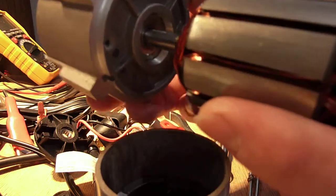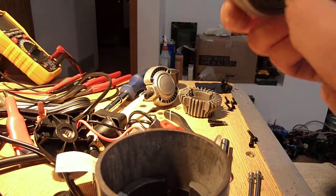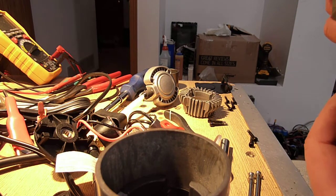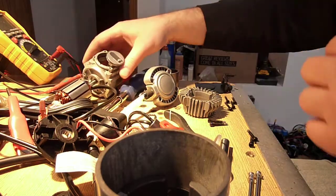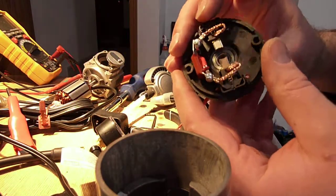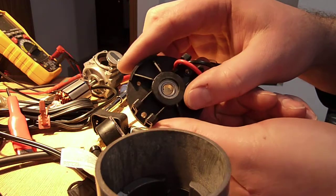Nevertheless, you can see that there is a bearing in there, and that is a 608Z. This thing is all constructed with 608Z bearings, including the other end. Here is the brush carrier end, and that bearing is also a 608Z.